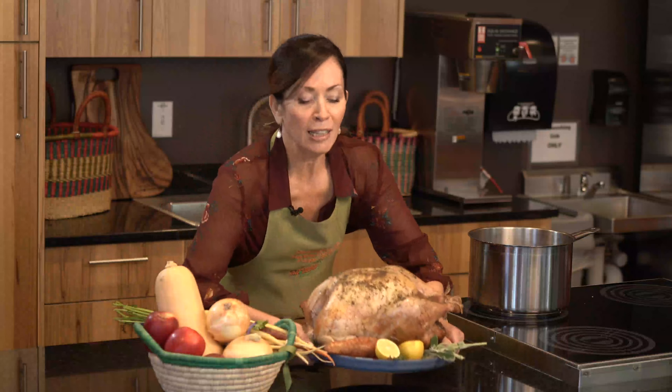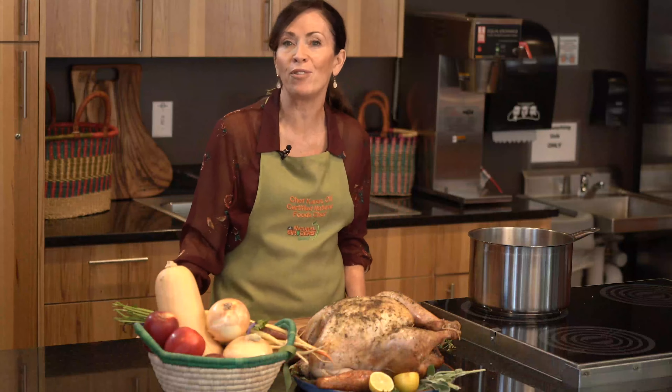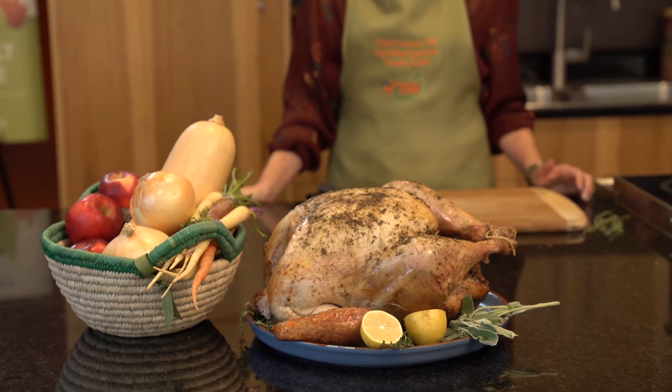Roast turkey is the perfect celebratory meal to enjoy with family and friends. Thank you for joining me today to learn how to make this low and slow roast turkey recipe. For this and more healthy recipes like it, check out our website at naturalgrocers.com.